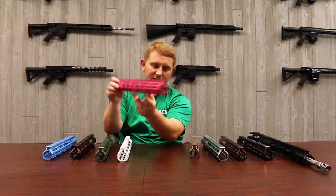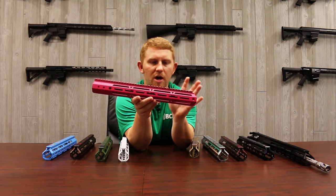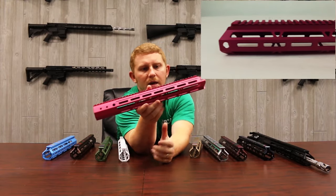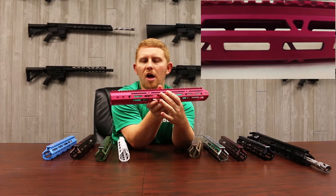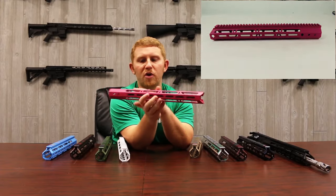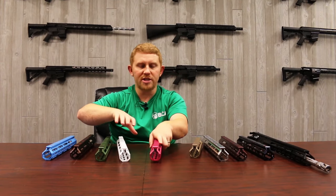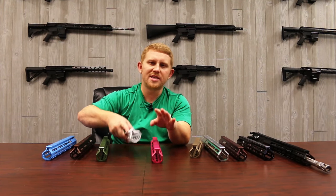This is the only Cerakote option we have right now for the video. This is a Cerakote Sig pink. Compared to the white powder coat, for example, this is a lot smoother. They're still both very glossy and kind of have a shine to them, but this is a little bit smoother. I kind of think that as a whole, Cerakote is a smoother option than powder coat — powder coat tends to have a little bit more texture on your fingers.